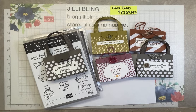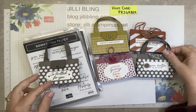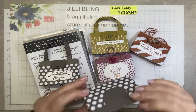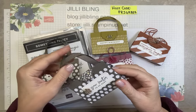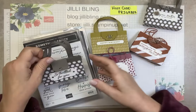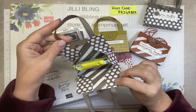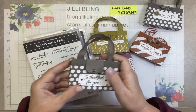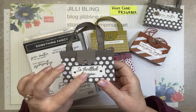Hello, this is Jilly Bling. Are you ready to make another little 3D project? Aren't these just the cutest thing? So I went on an incentive trip in May and received this as a 3D swap. It has a little candy bar in it, and I showed all of my stampers all the different 3Ds, and everyone loved this one.